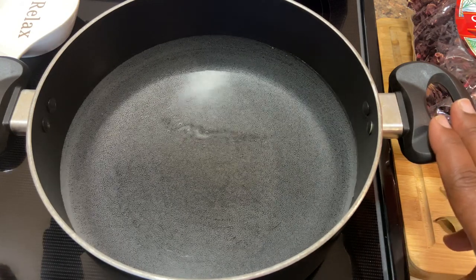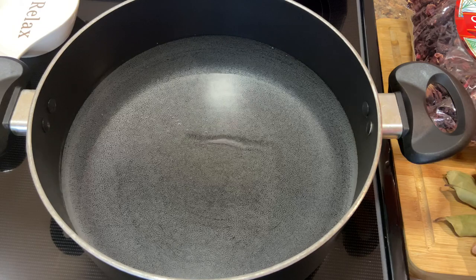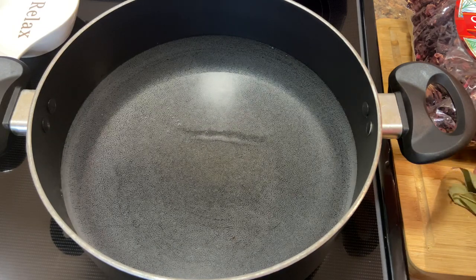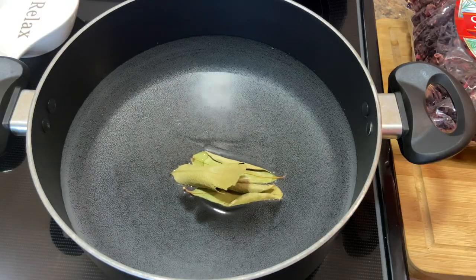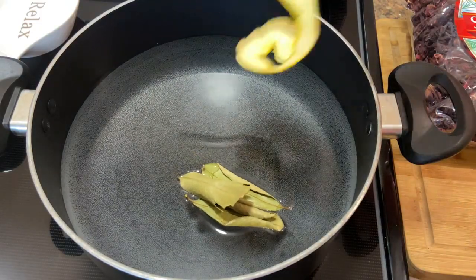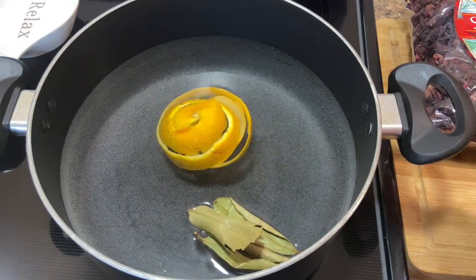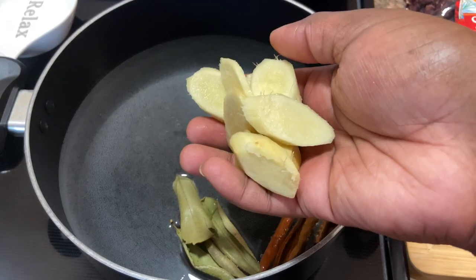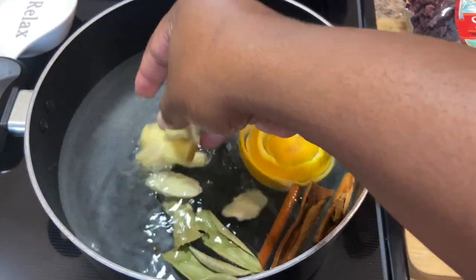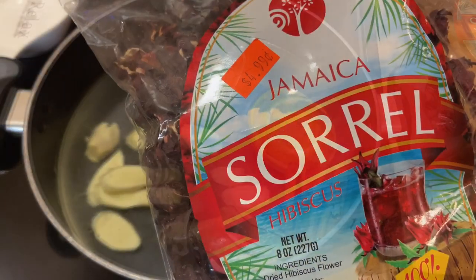Here I have about 12 cups of water that I put to boil in a saucepan, and to that I'm gonna be adding my bay leaves, my orange peel, my cinnamon sticks, and I cut up my ginger.